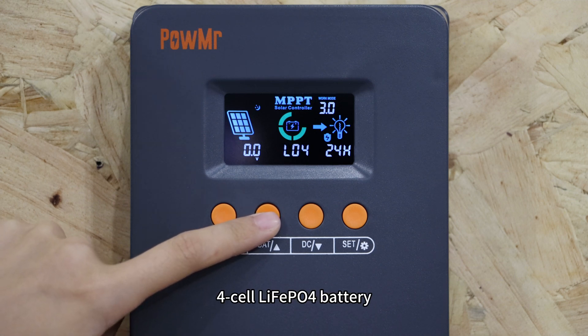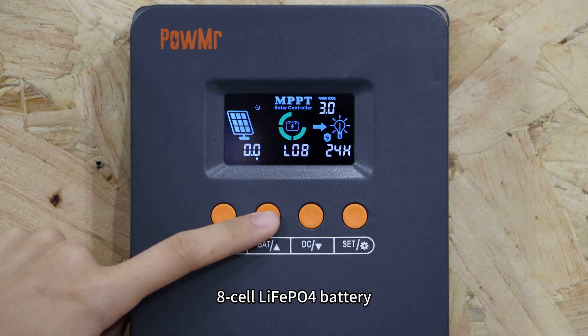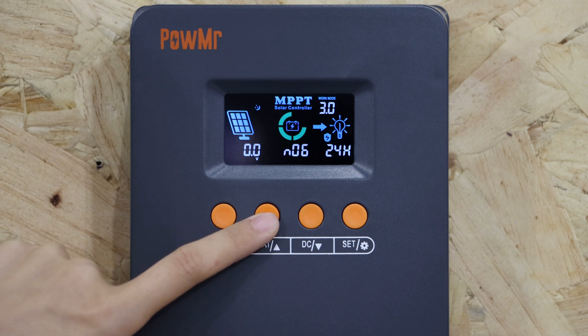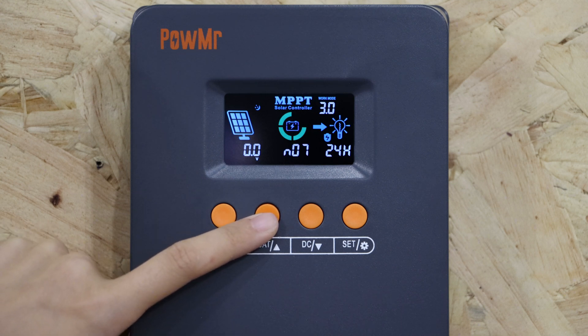Additional options include 4-cell lithium-ion LiFePO4 battery, 7-cell lithium-ion LiFePO4 battery, 8-cell lithium-ion LiFePO4 battery, 3-cell lithium-ion LiFePO4 battery, 6-cell lithium-ion LiFePO4 battery, 7-cell lithium-ion LiFePO4 battery, and the custom option.